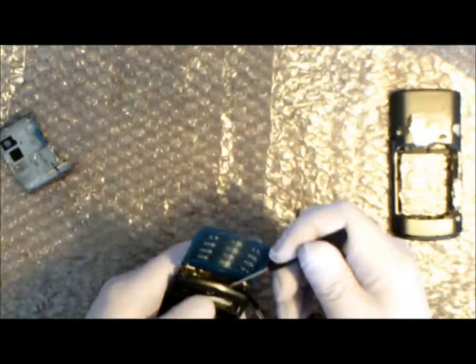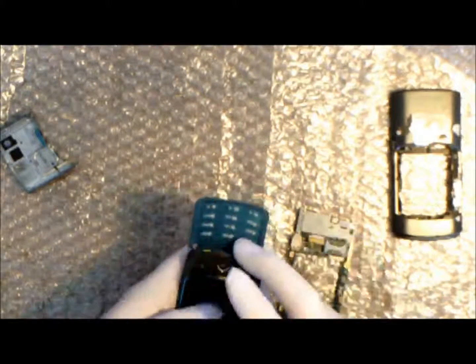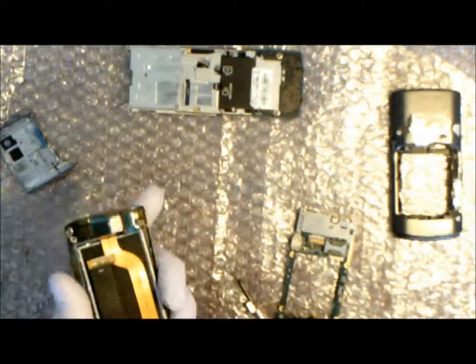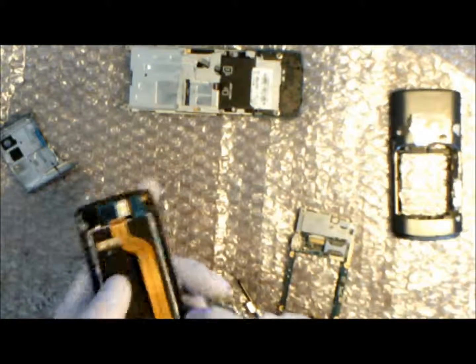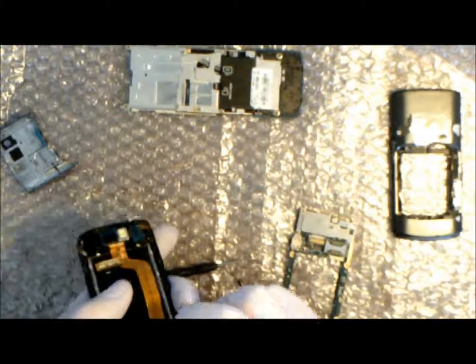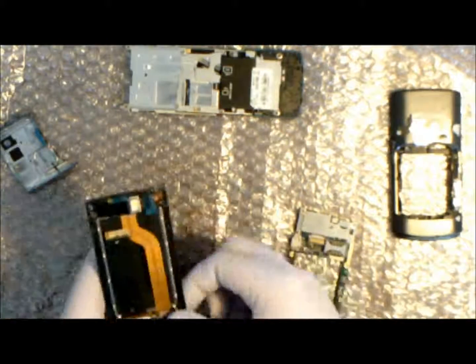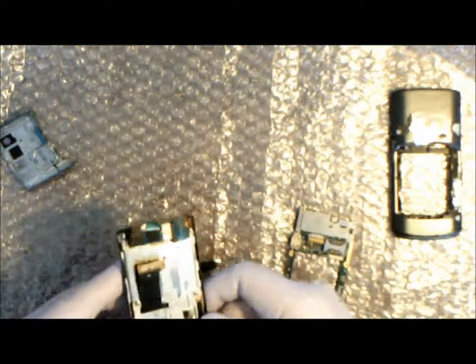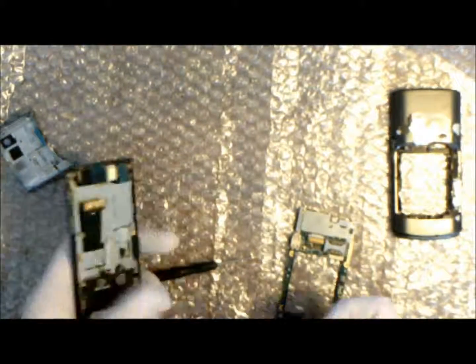However, when I did this I inadvertently moved some of the buttons, so I just had to take it back apart to relocate the buttons. Now we feed the cable through the gap in the slider and make sure the slider still works, then screw the slider back into place.